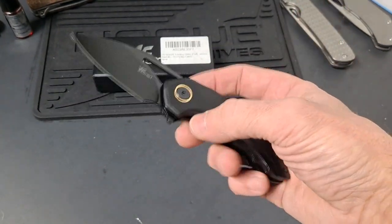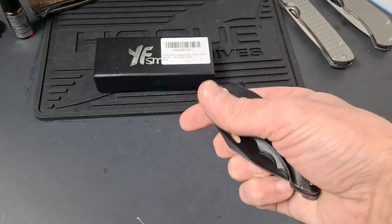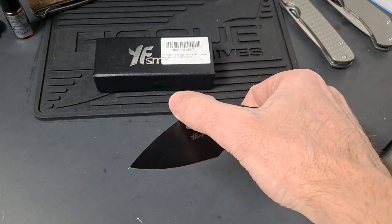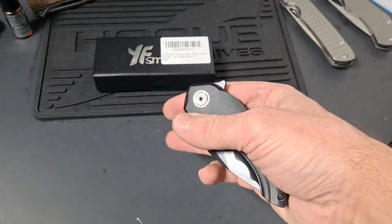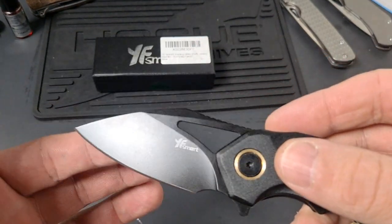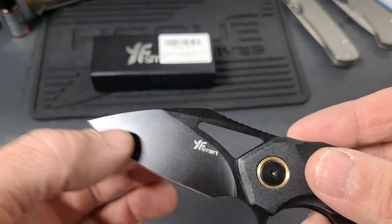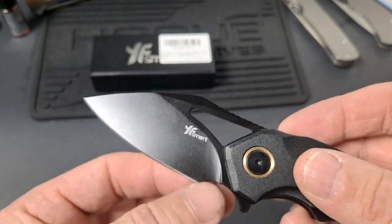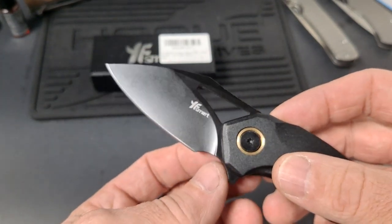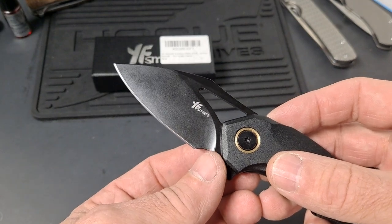You can get this one right now on Amazon for $19.95 or something. It has really awesome action. Really like the blade shape. Got a really good flat grind — you'll be able to sharpen it really easily. The sharpening trail comes way past the plunge grind.